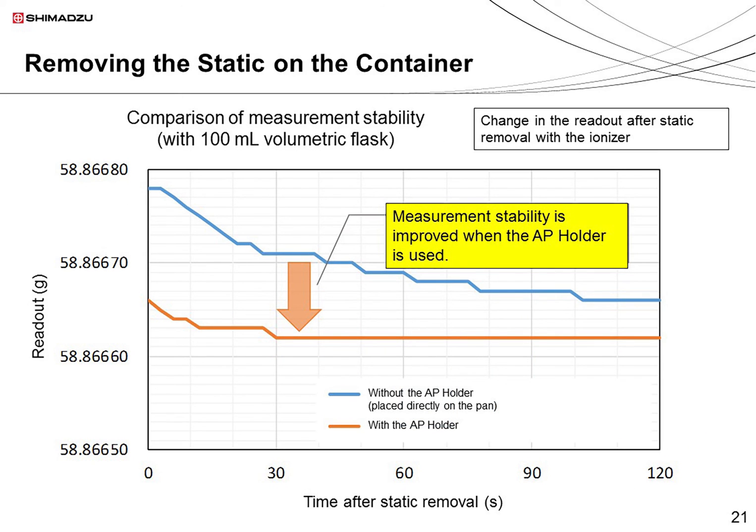This graph shows how quickly the balance readout stabilizes with and without the AP holder. It shows the measurement value over the time elapsed since the removal of static with the ionizer. Without the holder, the measurement takes almost 2 minutes to stabilize. But with the holder, it stabilizes in just over 30 seconds.